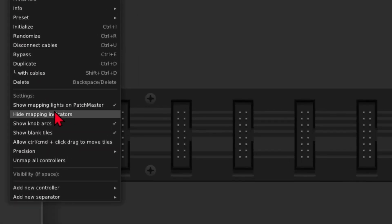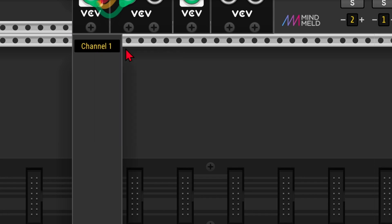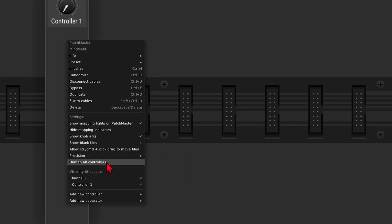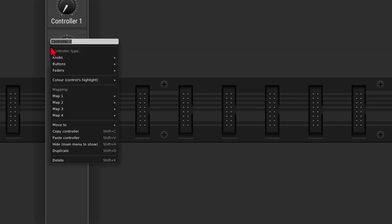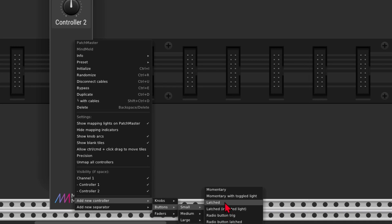Now I want to add a divider or separator, and we can give this a name by right clicking and typing in a name — channel 1, or whatever. I'm going to add two medium knobs: add new controller, knobs, medium. I'm first going to select a unipolar, and after that I'll take a medium bipolar. You can always change this by right clicking beside the knob, and then change the mode there. Then we're going to add two toggle buttons, latched in this case.